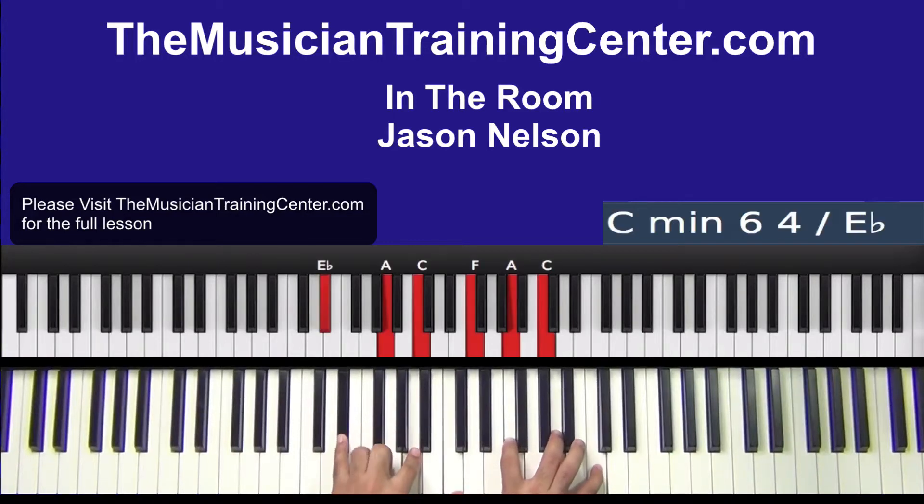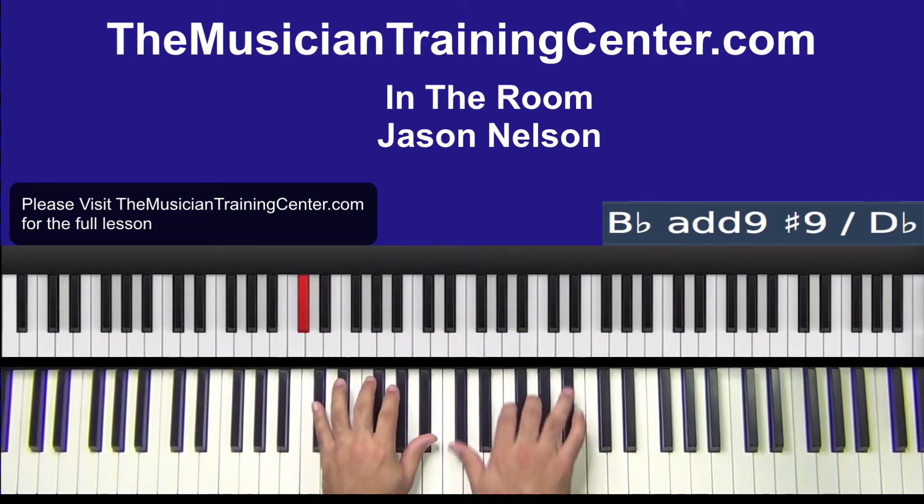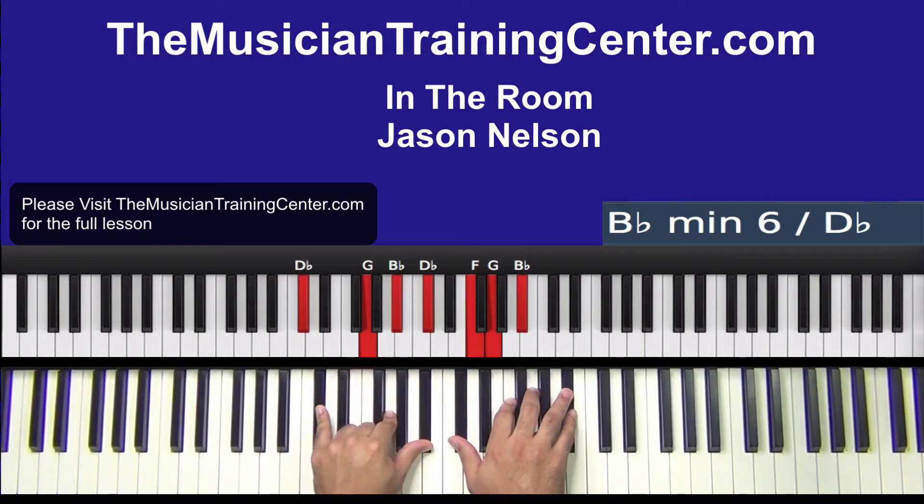Let's play E flat, left hand C, F, A, C, D, B flat, left hand C, F, B flat in the right hand. This time around let's play D flat, G, B flat, left hand — in the left hand there.